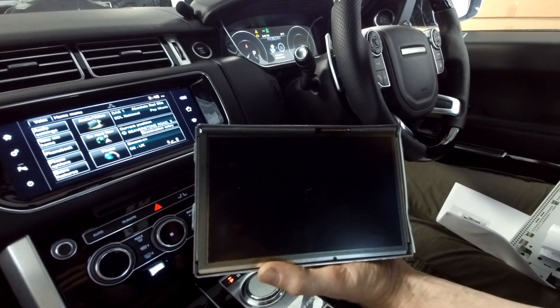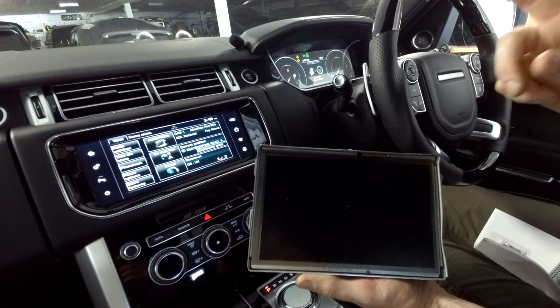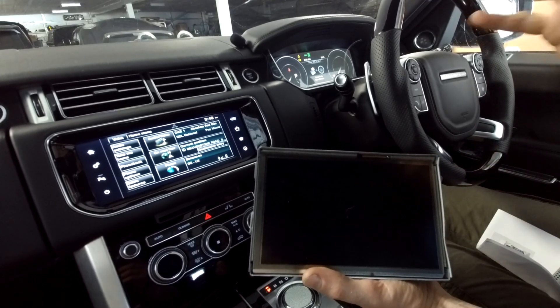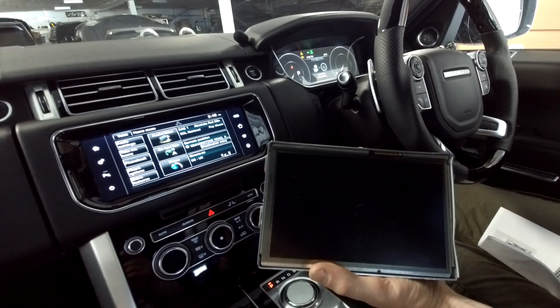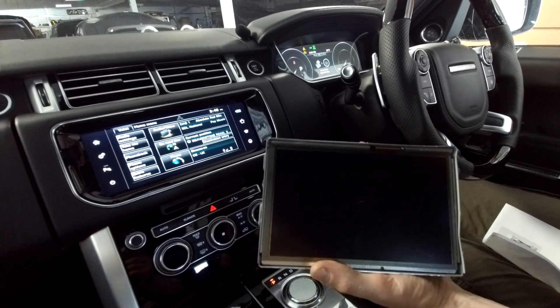Before you order an Android head unit, work out whether your car is resistive or capacitive — you can do that simply with the finger and credit card test. Then make sure you order the corresponding type from your supplier, whether that's from China, eBay, or wherever. Get the correct type or you will have this problem.